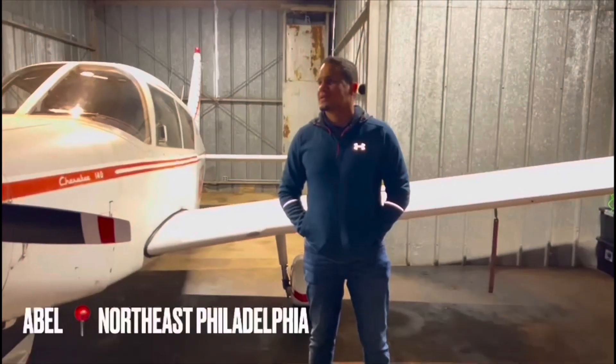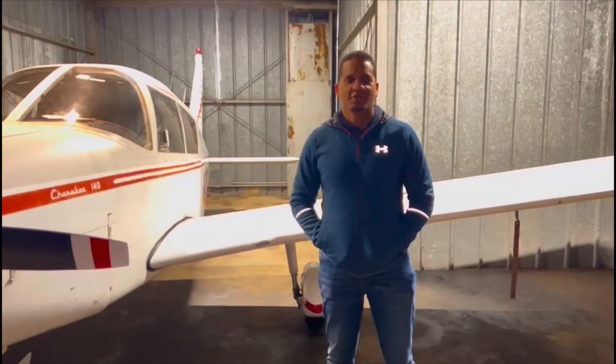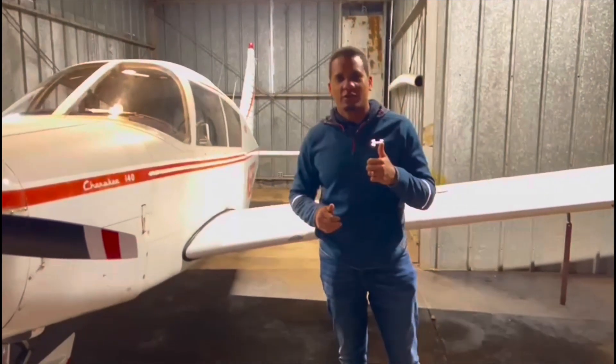Hello everyone. My name is Abel. I am in Northeast Philadelphia. I'm a flying instructor and an A&P mechanic. Tonight I'm going to show you how to do an oil change on a Piper Cherokee 140. Come with me and we're going to learn a little bit about aircraft maintenance.